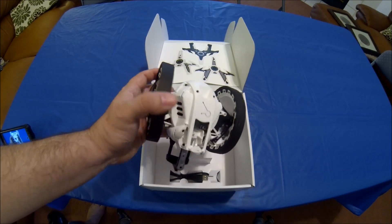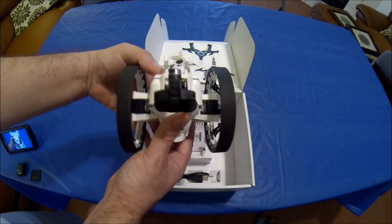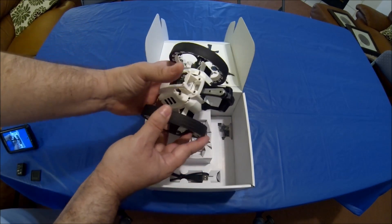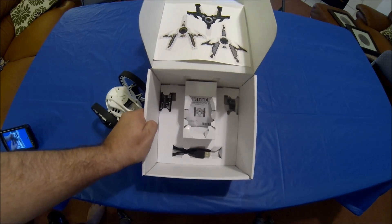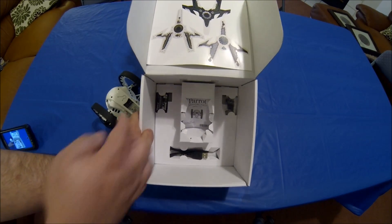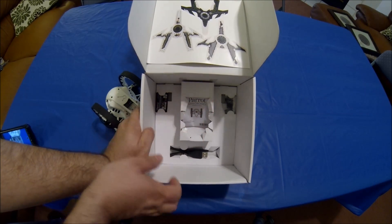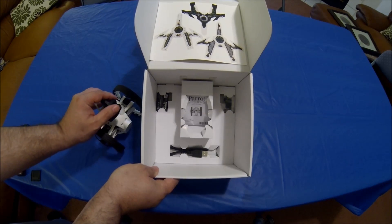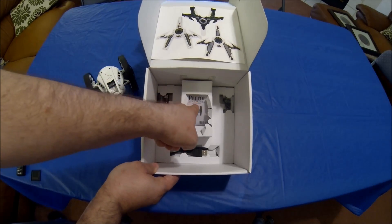There's nothing for you to assemble — all you have to do is put the battery in. But first, the box contents: it's real simple. All it comes with is the battery, the USB cable, the little rubber stoppers as replacement rubber for the jumper, and the instructions.